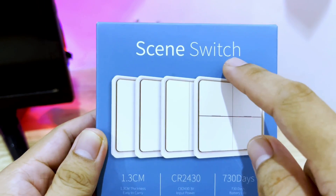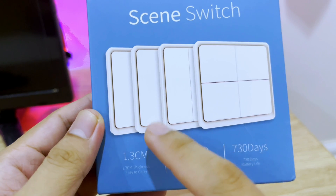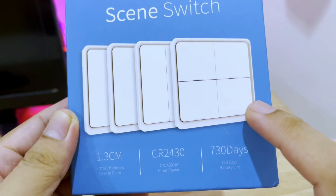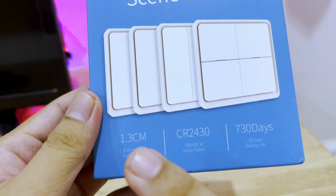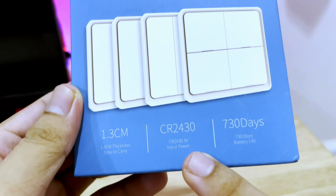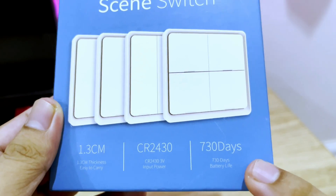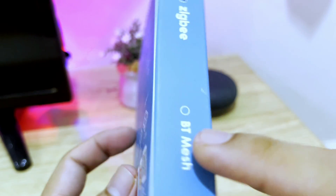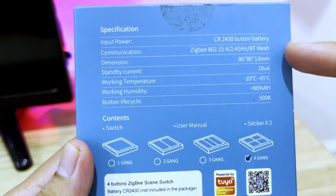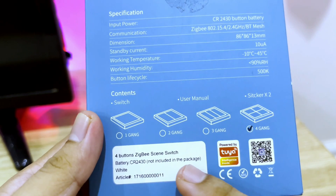Here is the name of the device. You will see that it has four variants: you can get a single button, double button, triple button, and what I got is a four-button switch. Down here you will see the thickness of this switch, which is 1.3 centimeters. Here is the battery that you can use to power up this device, and it can last up to 730 days depending on how frequently you use it. It is a Zigbee-based product, so you do need a hub for this device to work.